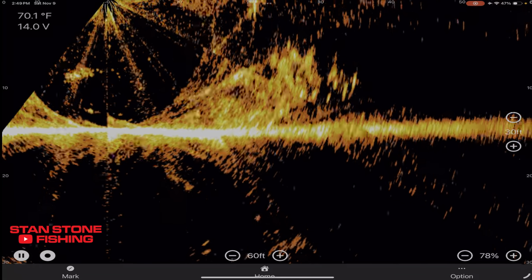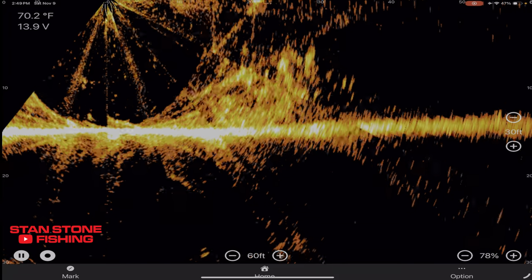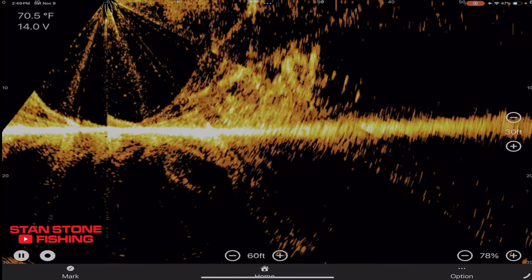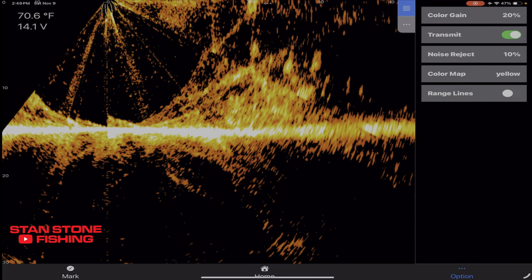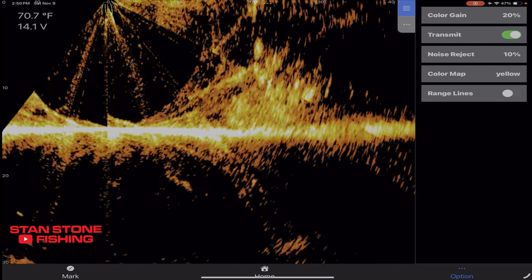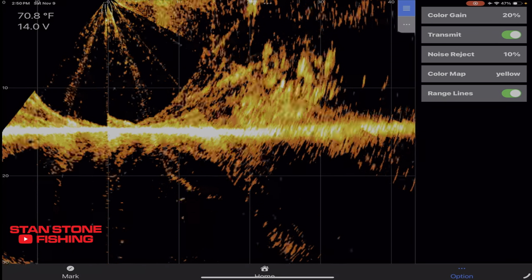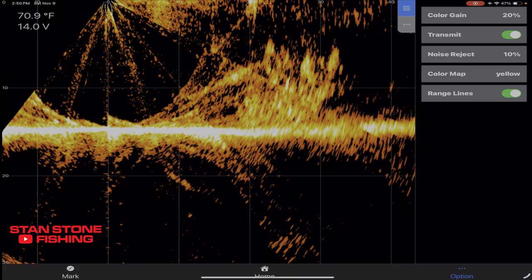There's our brush pile. We have the sonar set at 60 feet forward and we've got 78% gain. We'll go to options — I've got color gain set at 20%, noise reject at 10%, and the color set to yellow. There's our range lines — we'll turn those on. It's windy out here so you're going to pick up a lot of wind noise. Nothing I can really do about that, but I wanted to show you what it looked like.